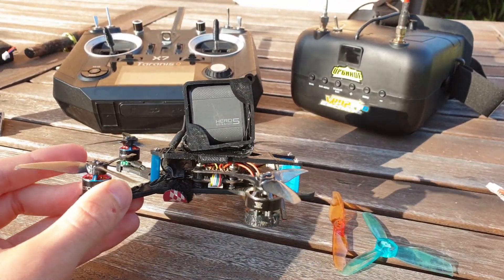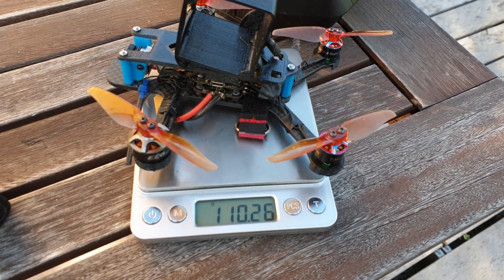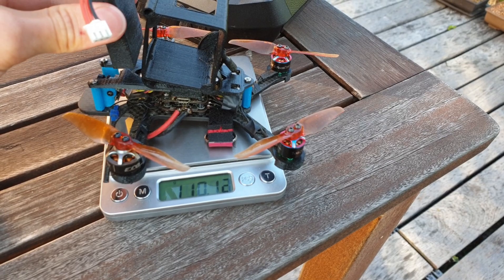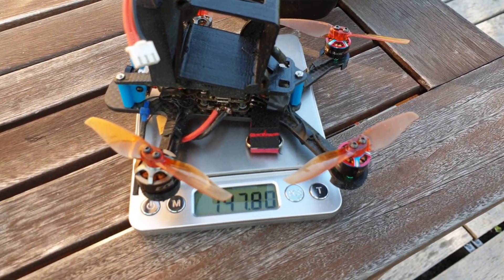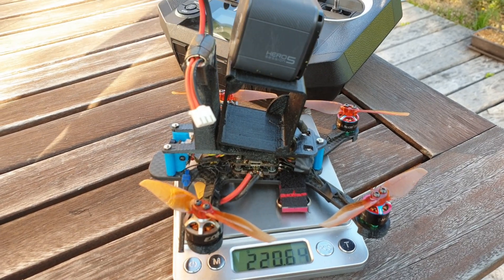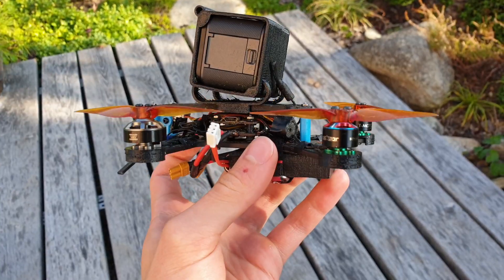I will be testing them with and without the GoPro Session on board. The build weighs on its own 110 grams. Including the GoPro Session mount with a 550 mAh 2S LiPo it weighs 148 grams, and with the Session 5 it weighs 221 grams.